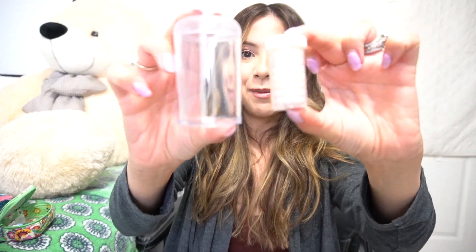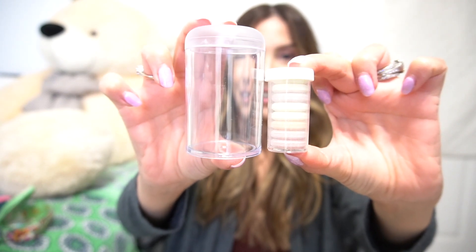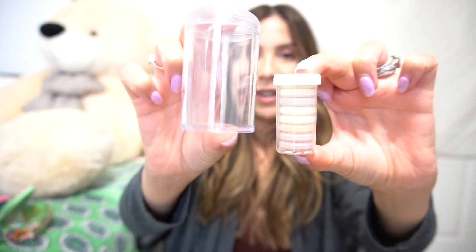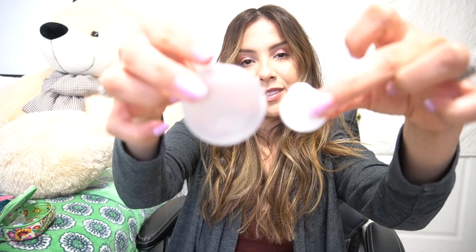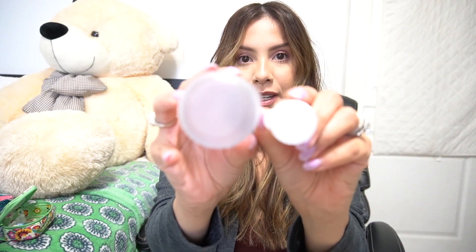Coming back to this one, I want to show you the difference in size — it is pretty big. I have Tums in here so you can see how very different they are in size. This is the smaller one and this is the one in the deluxe — it's a pretty big difference.